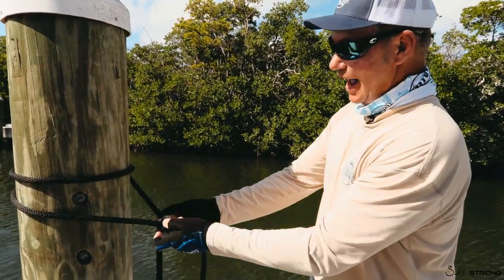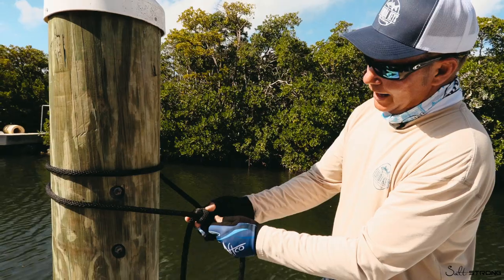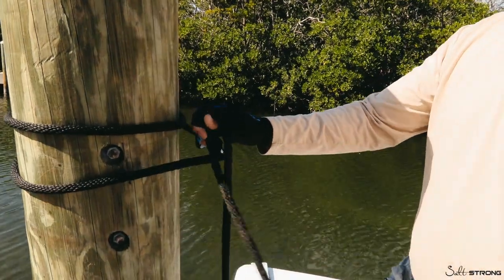No matter how tight you pull on this knot — whether you're towing a skier, tying your boat up, whatever it is you're doing and you need a loop knot — this knot, you can break a hinge. One side or the other, this knot will break and come open.